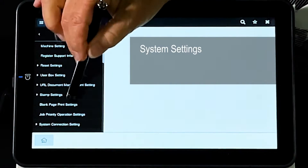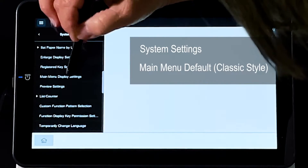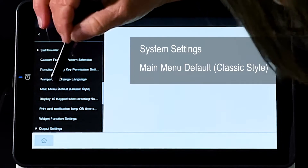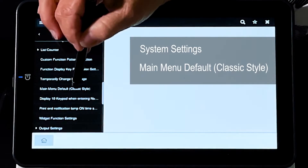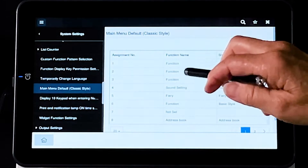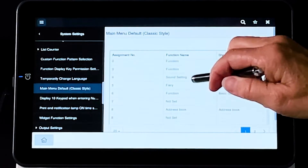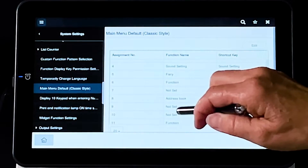On the home screen here, you're going to go to System Settings, and you're going to scroll all the way down and look for Main Menu — Main Menu Default Classic Style. Once this screen pops up, you're going to come over here under the function name and look for the next available function. So we're going to go to the one that says Not Set.